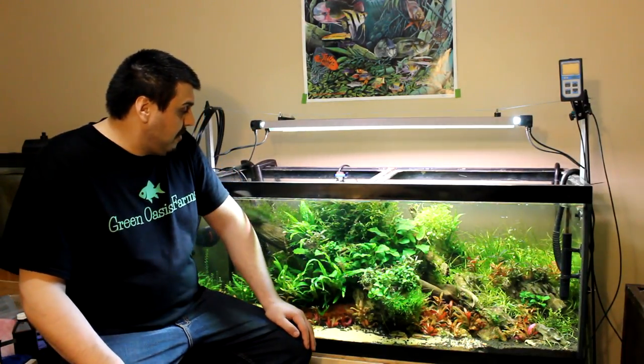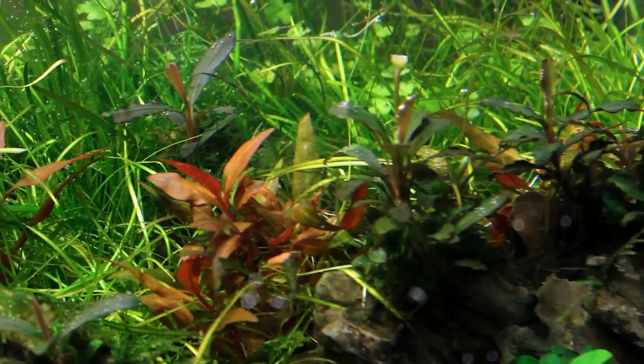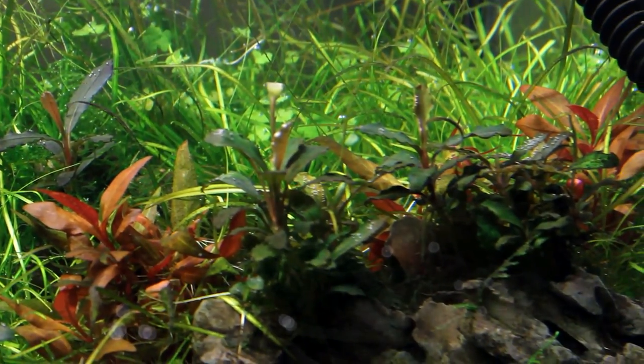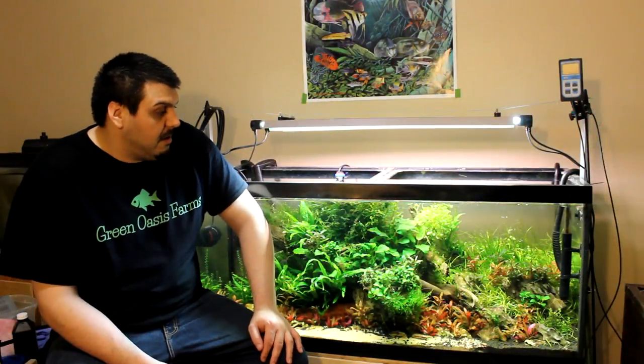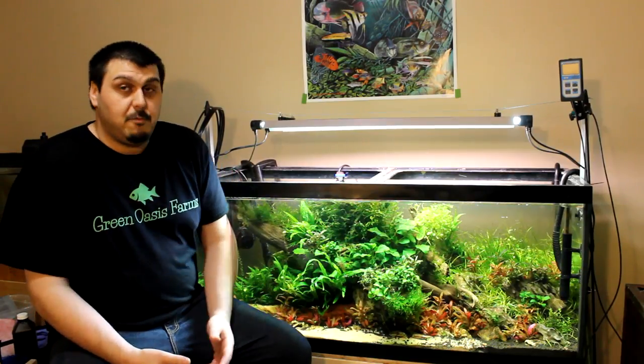We also have some Bucephalandra in here — that's the purple plant you can see here. There's a beautiful flowering one at the front as well, with a couple more sorted around — very cool plant. This is also going to be going into the emersed setup. We have Bucephalandra, Darrell's Java Fern, some star grass, and so forth that we're putting into an emersed setup.